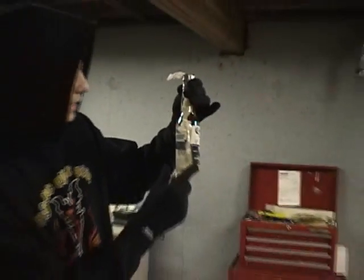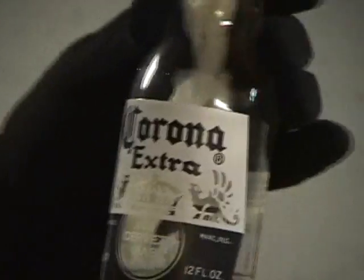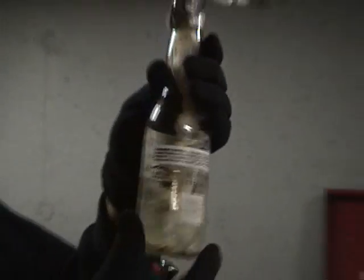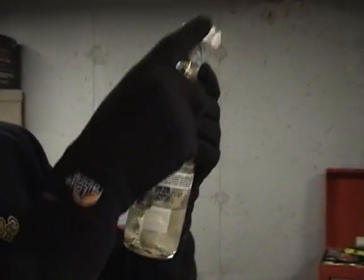Alright, zoom in on it. Right here we have a Corona Extra and we just put some fluids in here. Some toilet paper connected all the way down to the fluid, all the way up to the top, duct tape on the top — no fumes get out.